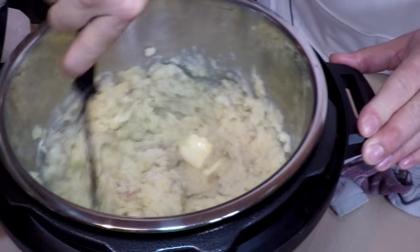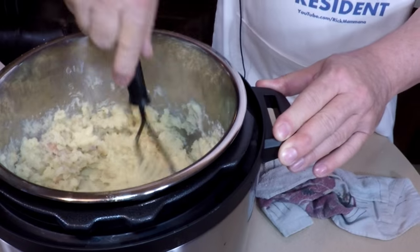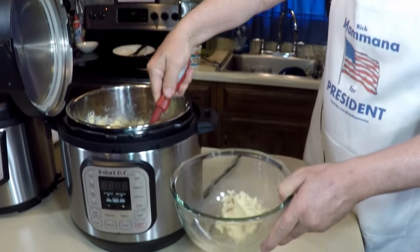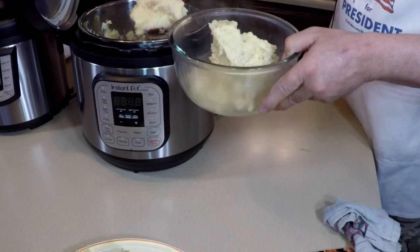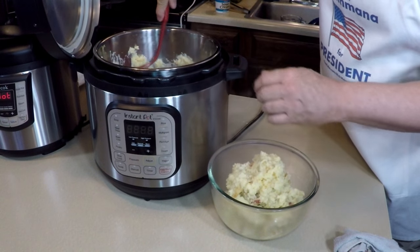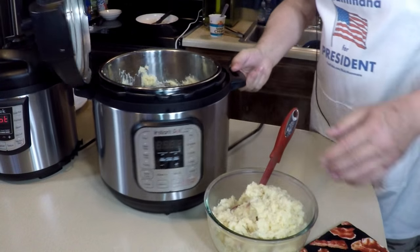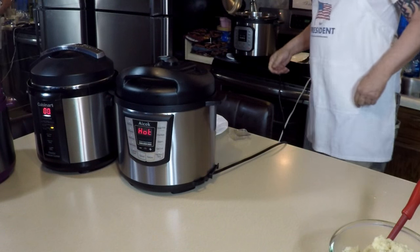This is a prize winner — scrumdiddlyumptious! Another half stick of butter. I'm going to put these out into a clear bowl so I can look at them and get this pressure cooker out of the way. Look at that — perfect! We could have put 20 potatoes in here — this is only three quarters full. Okay, that's that — get this Instant Pot out of the way.